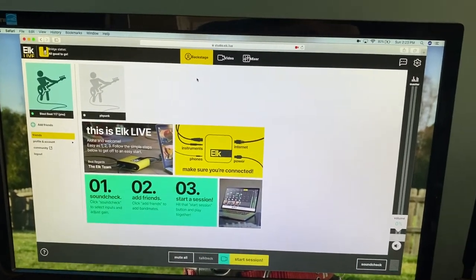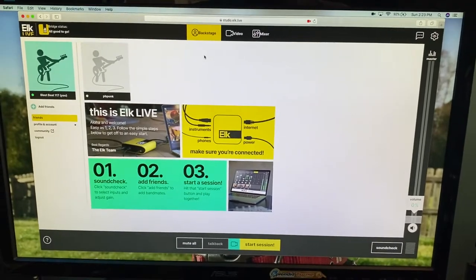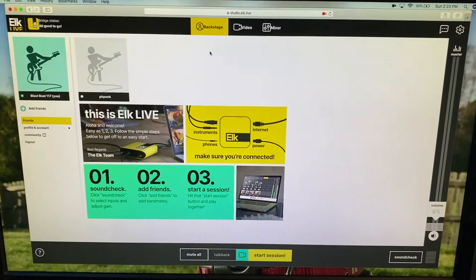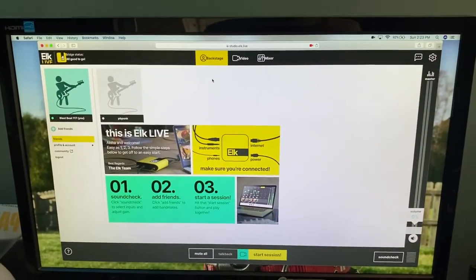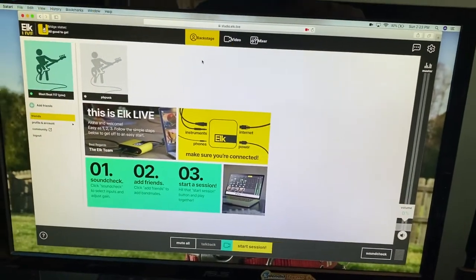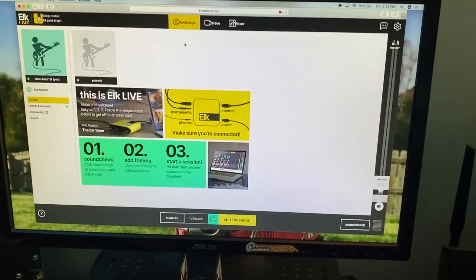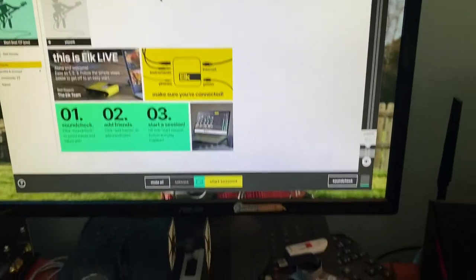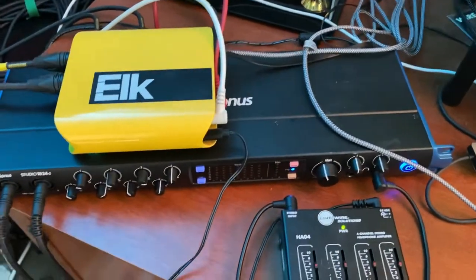I've got a second monitor rigged up and that's where we put the Elk window. It's all web-based — once you've bought the Elk and done the subscription, you go to the website, start a session, and it connects you with whoever you're jamming with. There are webcams attached so you can see each other. We did a little troubleshooting but our initial plan was pretty good and got it working.